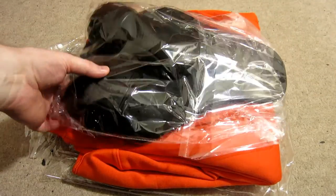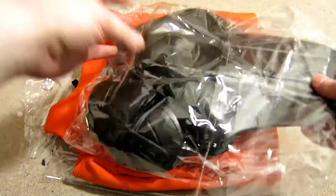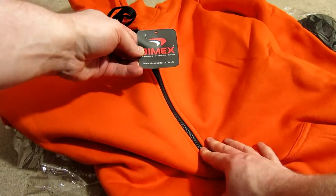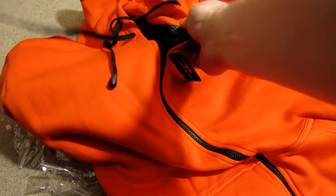Hey guys, Andy here. So I've wanted for a little while to try one of the Kevlar hoodies. I always ride with Kevlar jeans or Kevlar lined jeans and thought I should try the upper body version of that. So I ordered this one from eBay — it says Dimex. The first thing that surprised me is actually the weight of the hoodie.